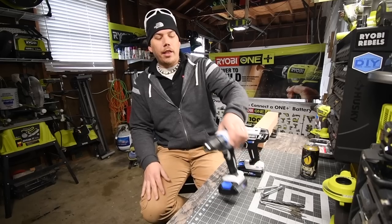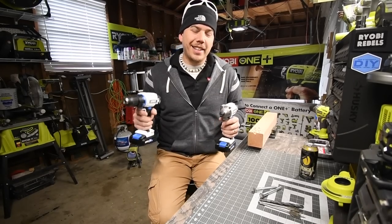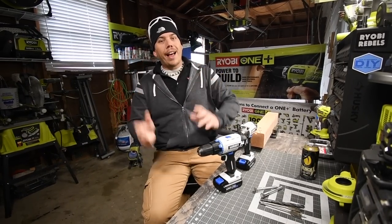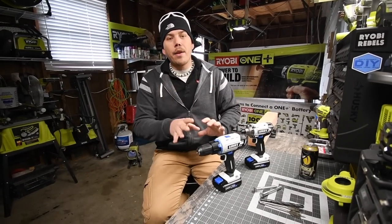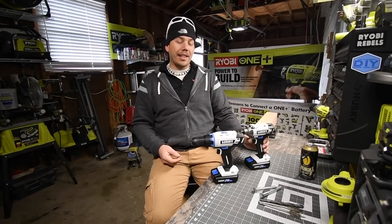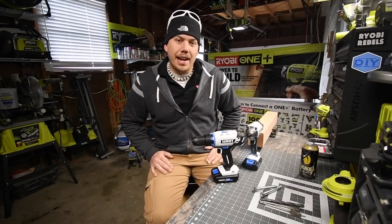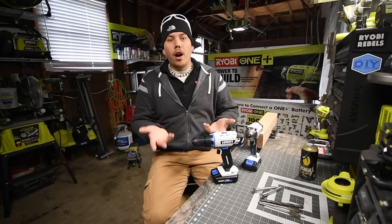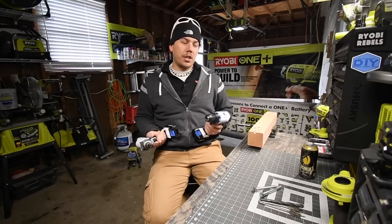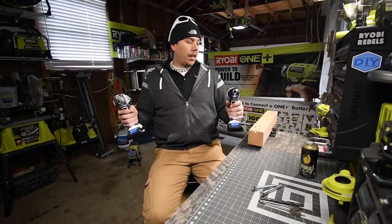All right, so today is the moment a lot of you have been waiting for — we are gonna put a hardcore stress test on the Hart tool line. This tool line is made by TTI, the same company that makes Milwaukee and Ryobi. I did not say these are crappy tools when I first introduced them. I didn't test them, so I am not going to judge something I haven't tested. The only thing I mentioned is that white is a mistake color for tools.